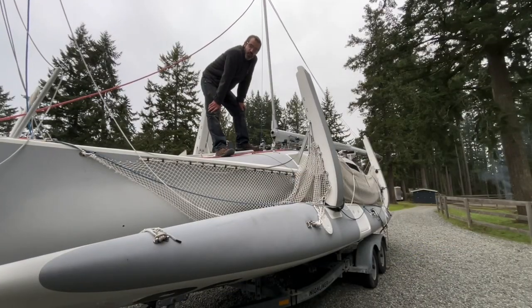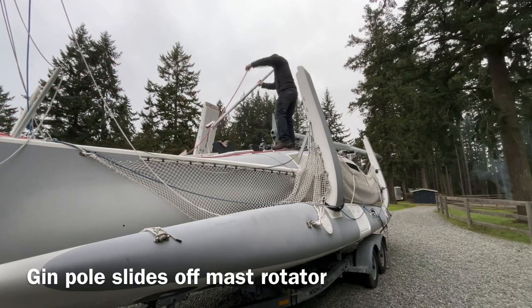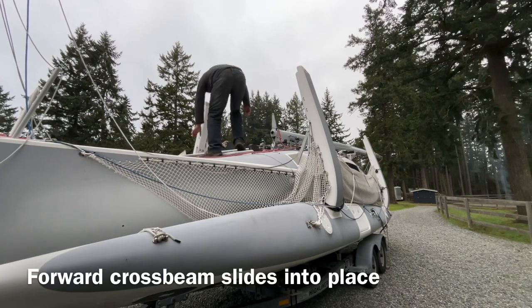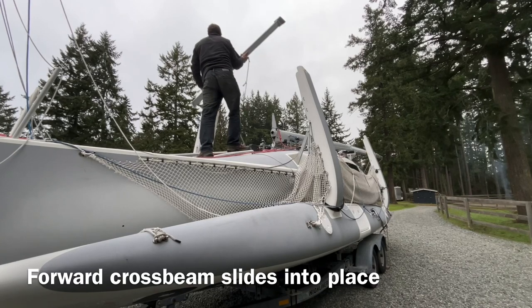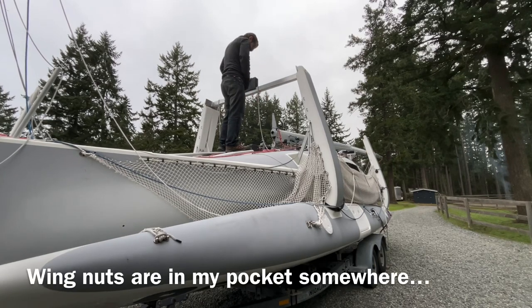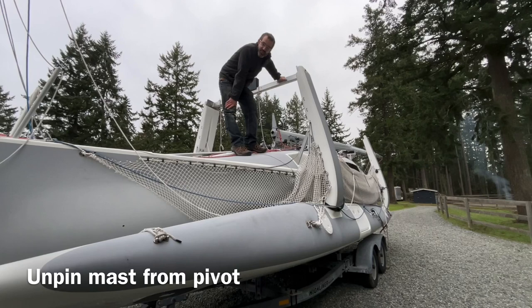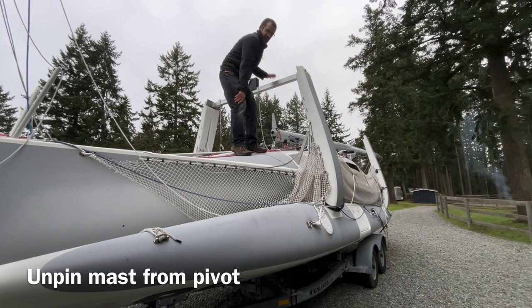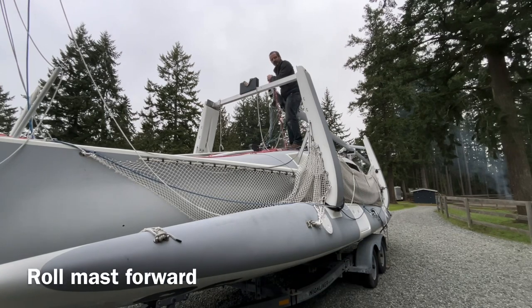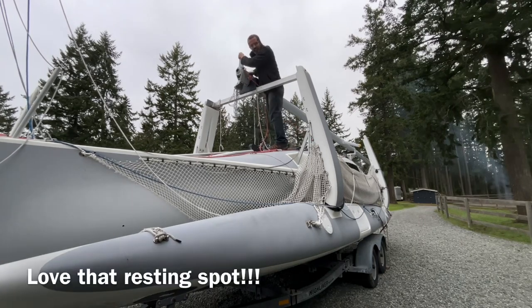So next thing we're going to do is take the gin pole off. Then we're going to put this forward cross beam back in place. Now the next thing to do is to unpin the mast from the pivot and lift it up and start sliding it back forward. The beauty of this cross beam is that you can rest along the way.